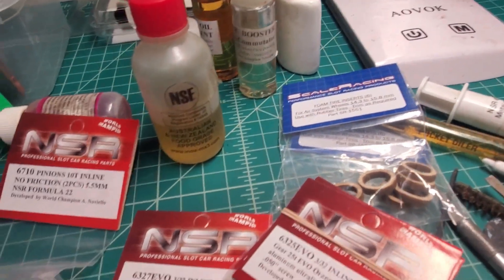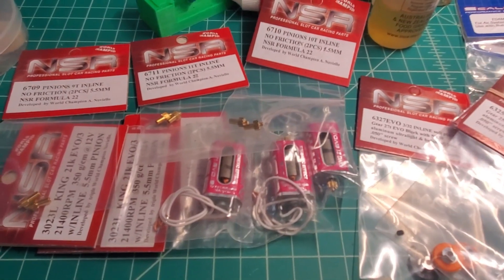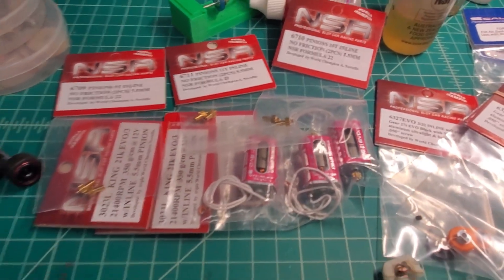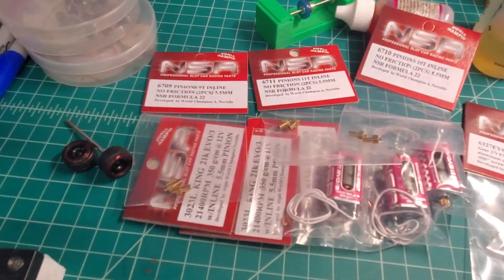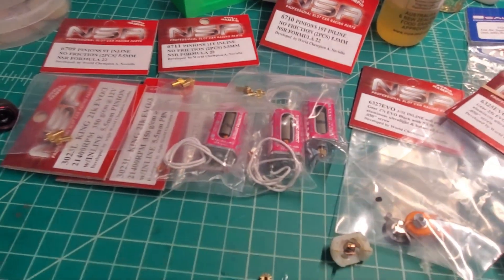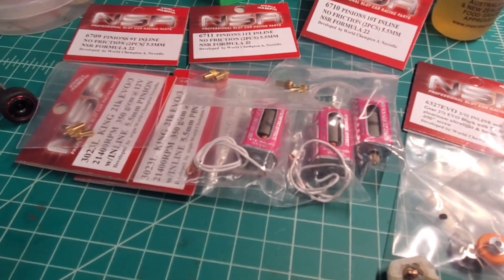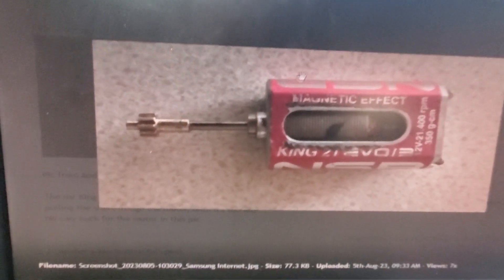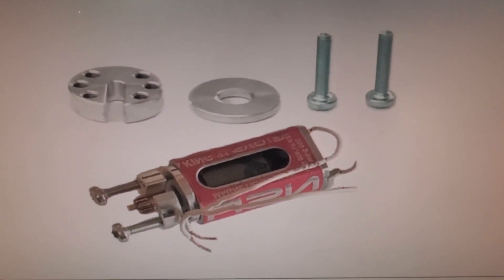What I've decided to do: three motors, three different size pinions — put a pinion on each motor. When I want to change pinions I swap the whole motor. It's a very expensive way to do things at $15 a motor, so $45 in motors. The pinions you would have bought anyway, so that cost is negated, but you do have to have three motors. You also have to desolder the motor out of the car to get the pinion off to swap it anyway. I also wanted to show in this video NSR's idea of a pinion puller.